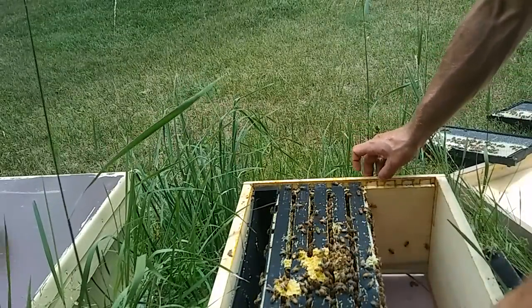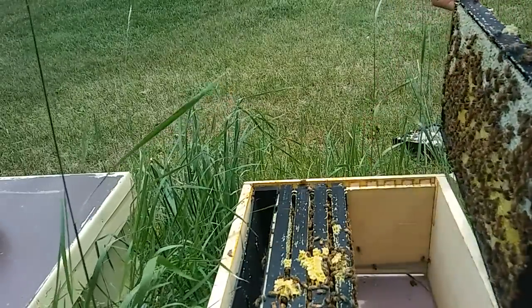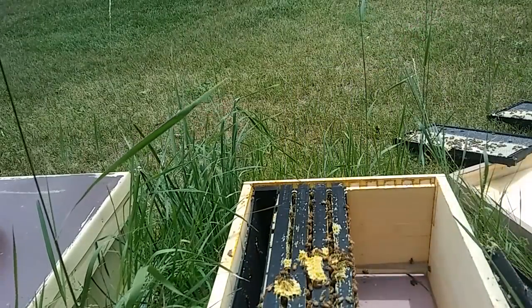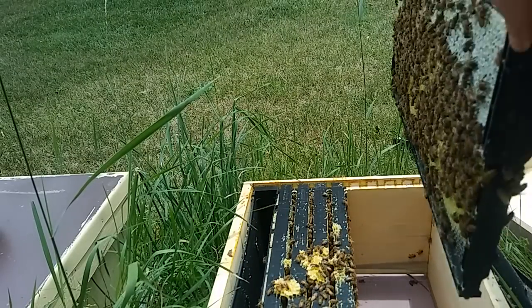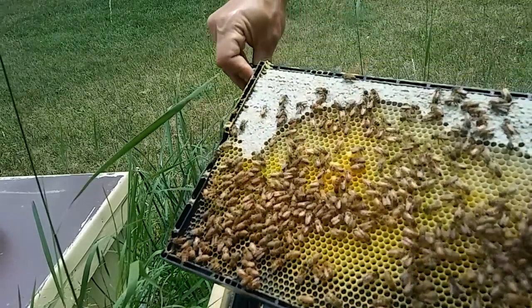The nectar is flowing like crazy, so I came out here expecting to be honey bound to a certain extent. It's not so bad throughout the majority of this yard, but this one had locked themselves in with a honey wall and ignored the majority of the side of the box closest to me right now, so they're not completely honey bound.